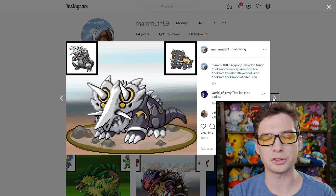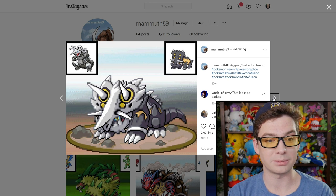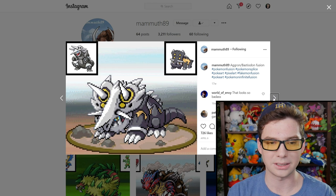Bastiodon is such a cool premise, but I've always thought it was a very goofy looking Pokemon. Taking Aggron's very awesome design aesthetics definitely improves Bastiodon a lot.